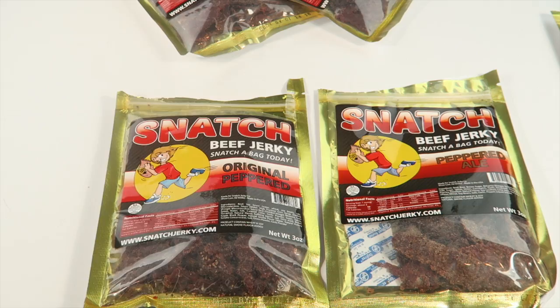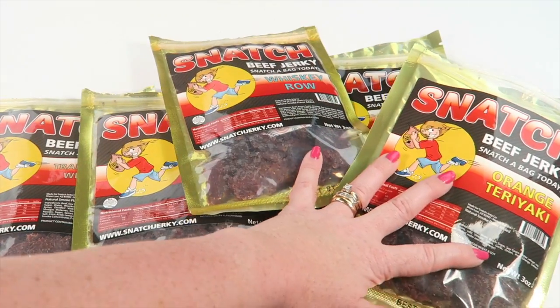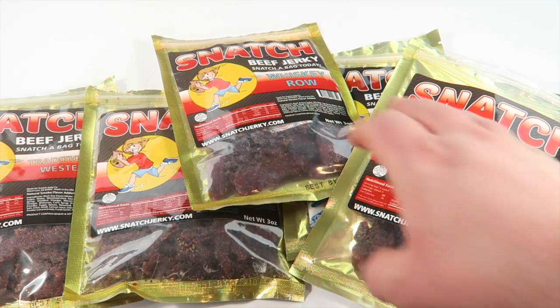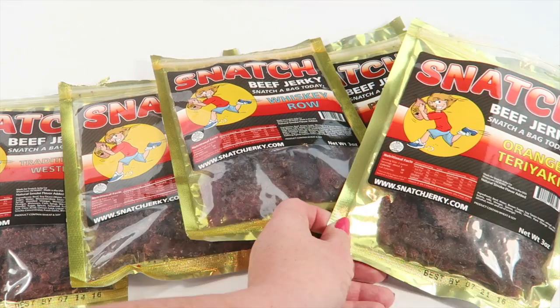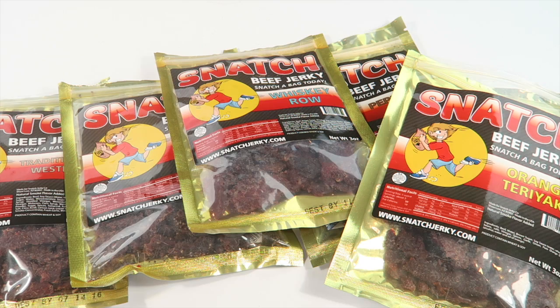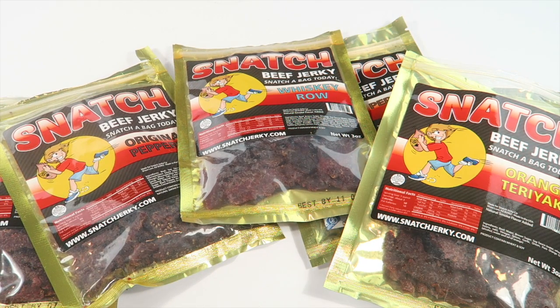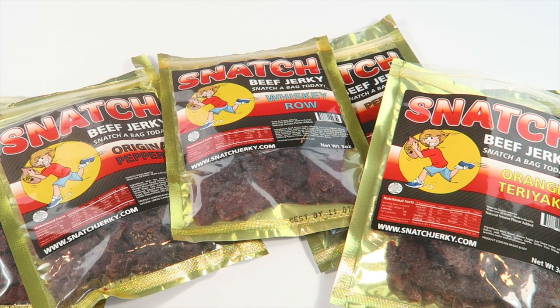That's all of them. What was your favorite? It's a toss-up between orange teriyaki and peppered ale for me. I liked orange teriyaki and traditional western — traditional western might be my favorite. The original peppered was pretty good too, with a good aftertaste. The alcohol-based ones were our least favorites. I really didn't care for the whiskey row, but I liked all of the others.